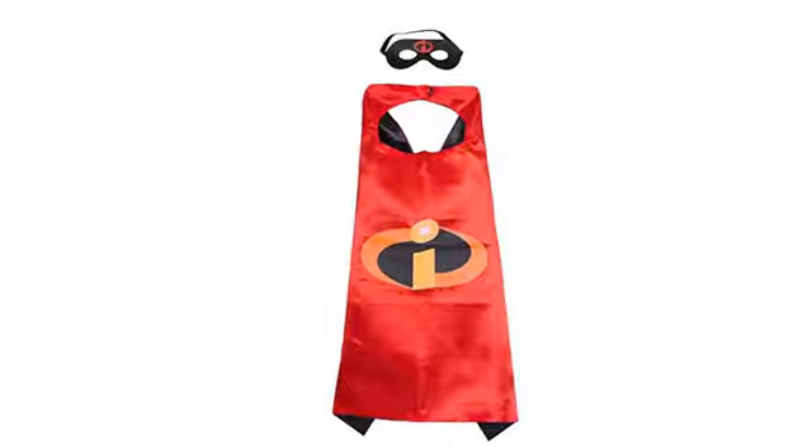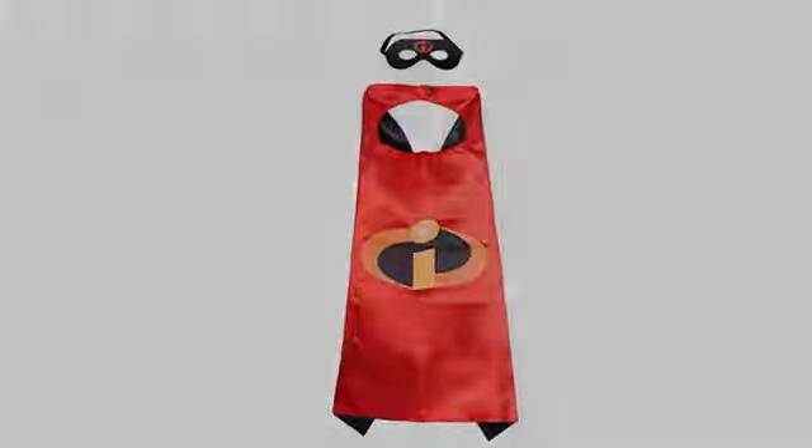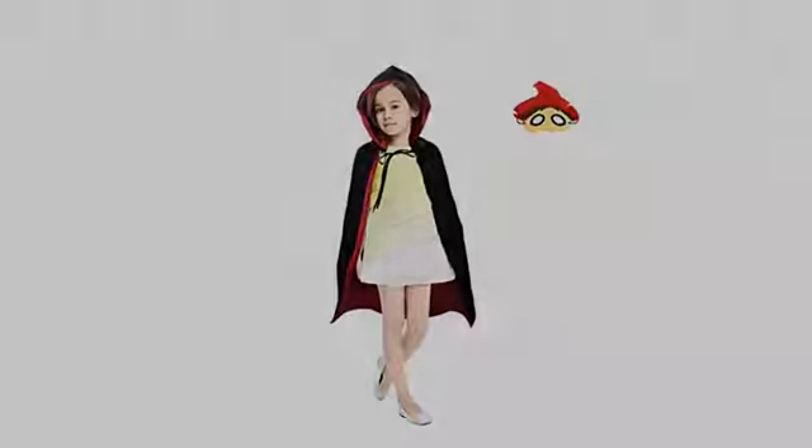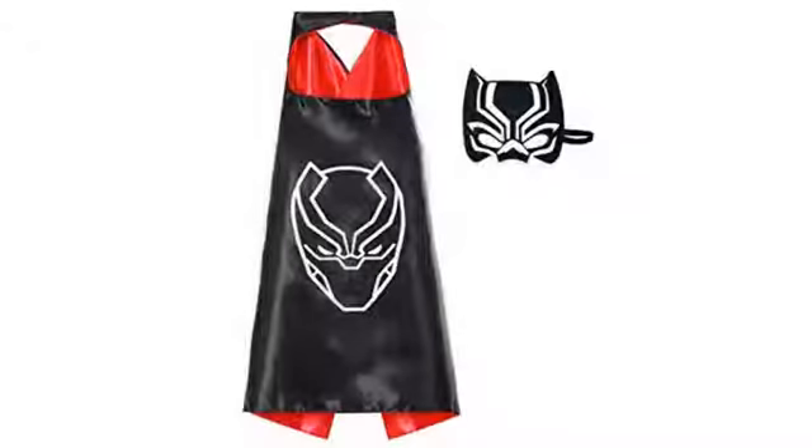My son is obsessed with Captain America. It's the perfect gift for our three-year-old. It's all we play with. He loves dressing up like a superhero and interacting with mom and dad. Perfect for toddlers.